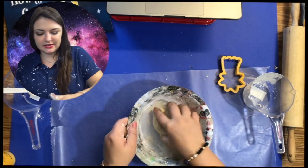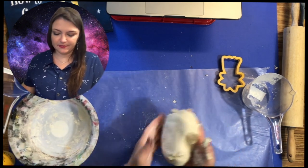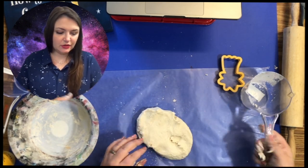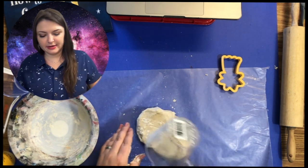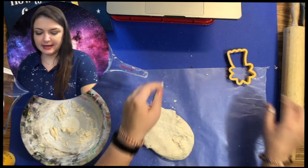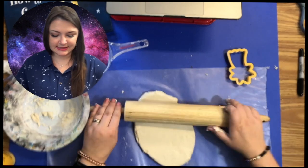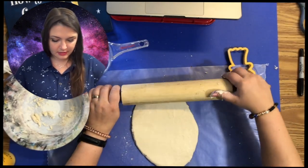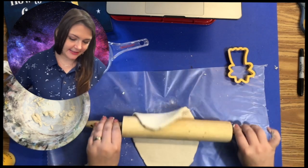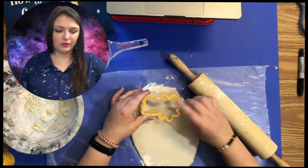Once the dough is ready, sprinkle some of that flour mixture onto your wax paper or aluminum foil, then press the dough down. Put a little bit more flour on top so it won't stick to the roller. Once you start to roll, if you notice it's sticking to your roller, just sprinkle more flour on it. I'm going to roll this out to a little less than about a half an inch.